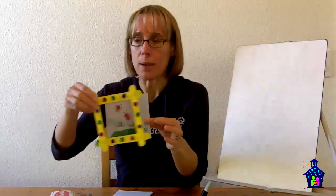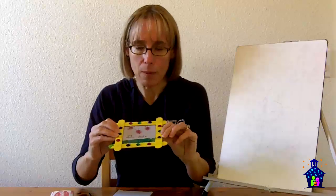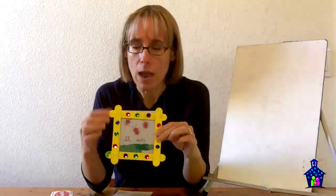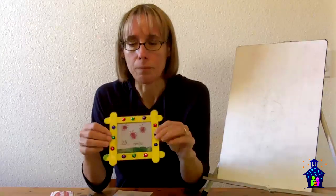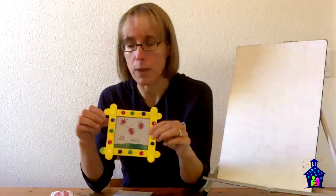Students are going to be creating this for a frame that we made earlier. This frame is a pattern frame, and I actually have a video where I show you how I do that with students called Reinforcing Pattern Through Pattern Frames, if you're interested in learning how to make that one.